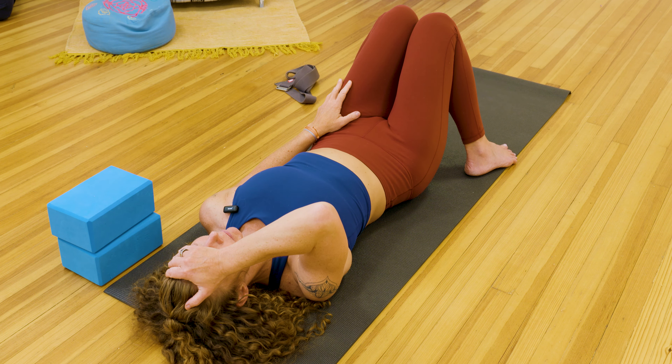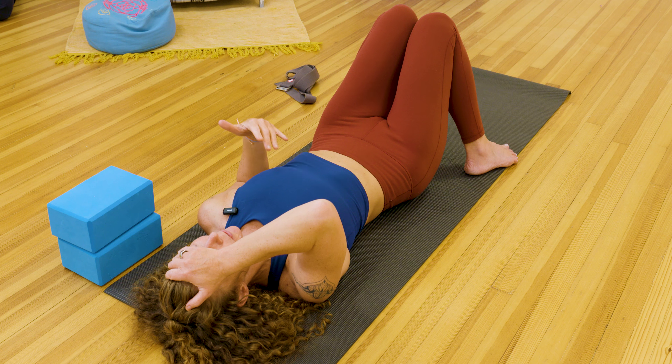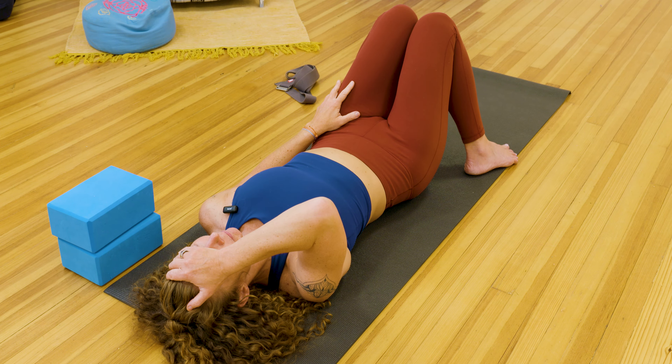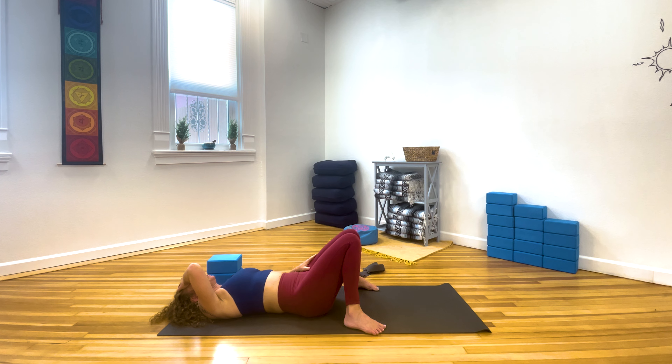Take a deep breath in. Exhale with sound. Now start to build a breath sequence here — expansiveness on the inhale and a thoroughness on your exhale — so that the breath has a sense and a feeling of supporting you. Inhale with sound at the back of the throat. Exhale with sound. Let your right hand — whichever hand is on your head — come down. Rely on the support of the breath to move you today in our practice.